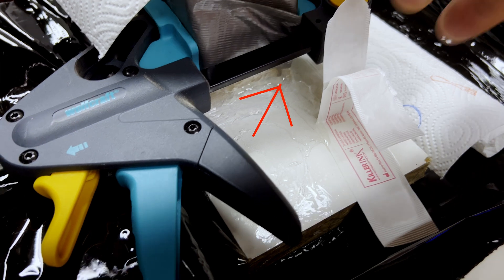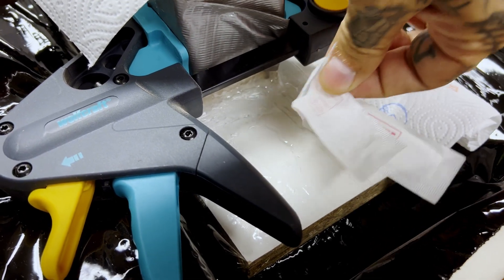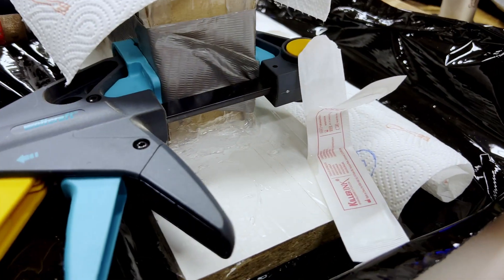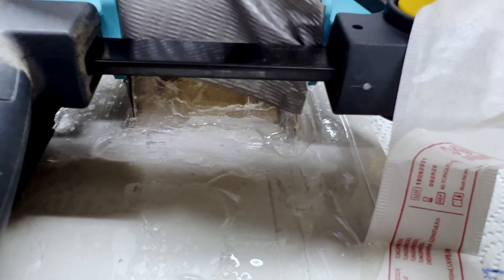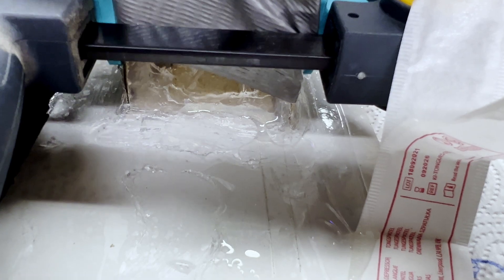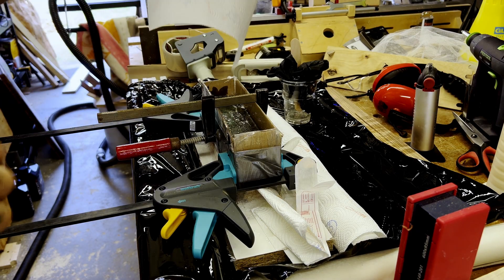Unfortunately, we have a leak in the side. I think this is due to two factors. Primarily, the first being that I didn't let it cure for long enough. I can't stress enough — give it the full cure time, whatever the silicone you are using recommends. And secondly, because of the amount of silicone I did use, I think it would have extended the cure time even further.